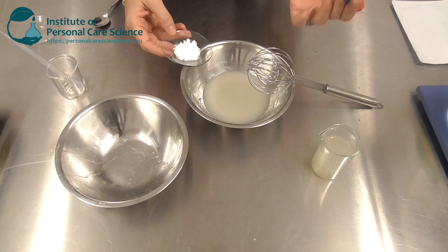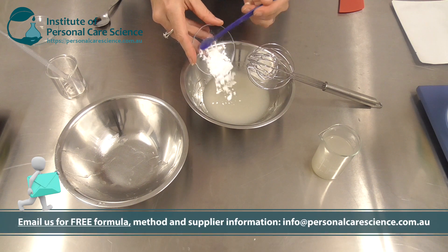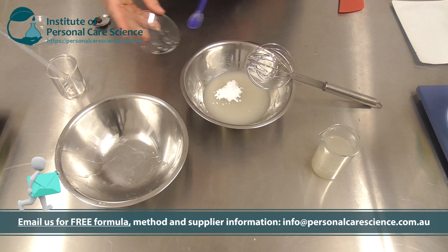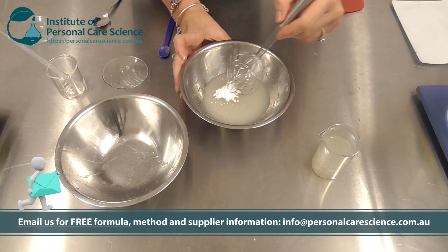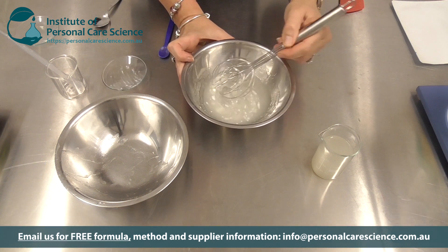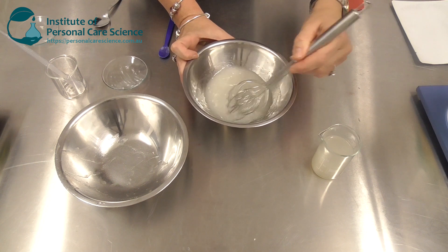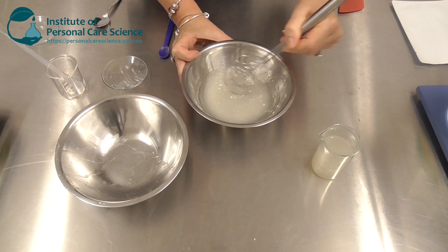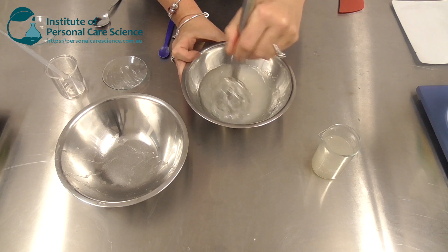To my base, just as an example, I'm adding some niacinamide. That's pretty much all there is to it. You can add all sorts of water-soluble extracts easily, and water-soluble actives really easily.